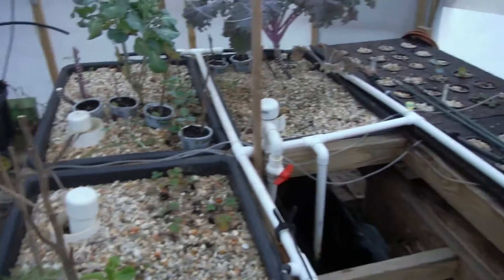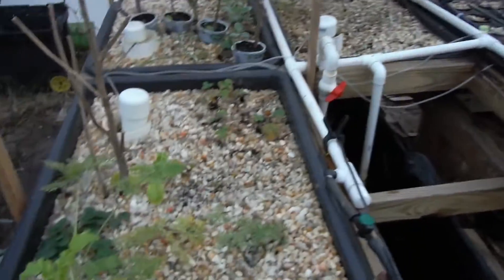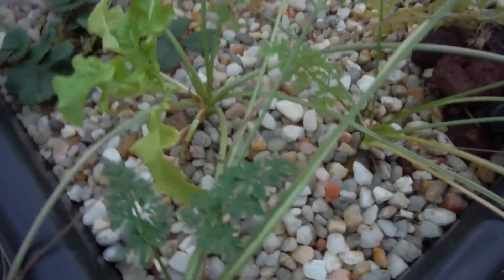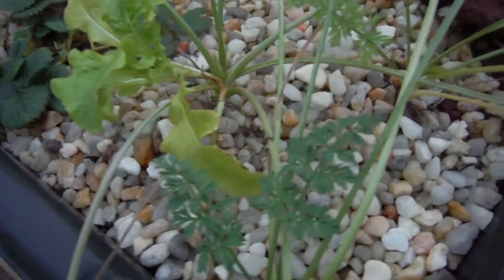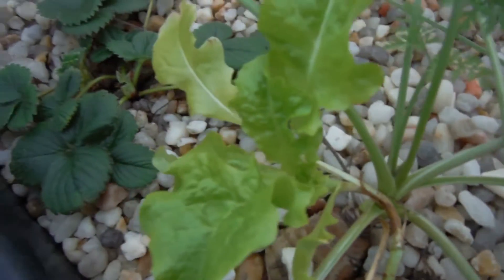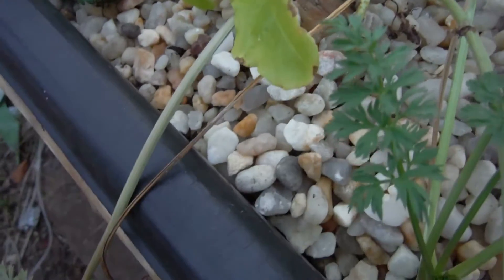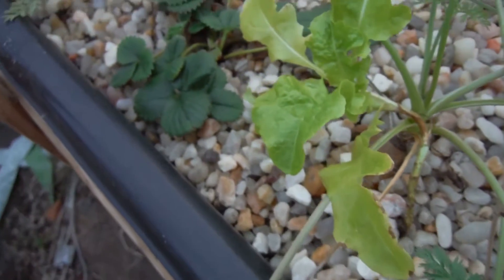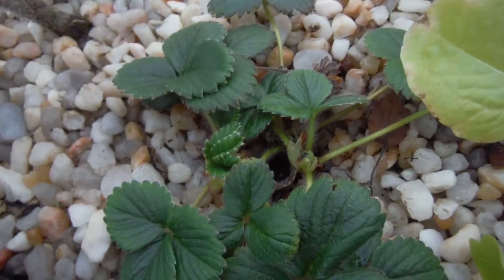As you can see, everything is pretty thinned out. I don't see any of the seeds I threw down in here popping up yet. The carrots are looking good over here — I want to pull them, but this one is so close to the lettuce, which is beautiful, and I don't want to disturb it. But I think it's beyond time to go ahead and pull those carrots; I don't even remember when I put them in.